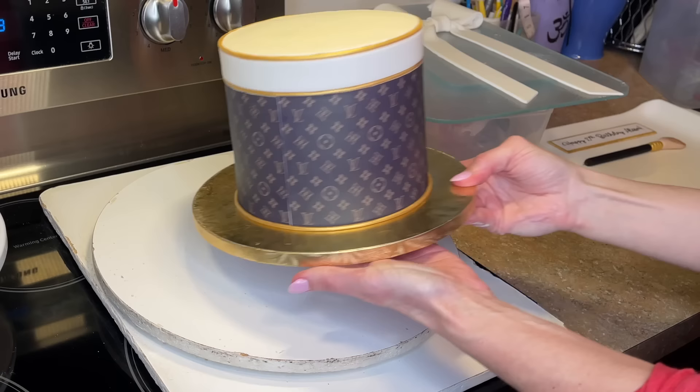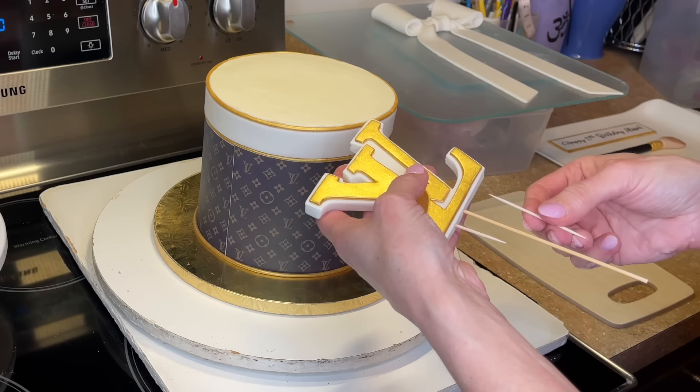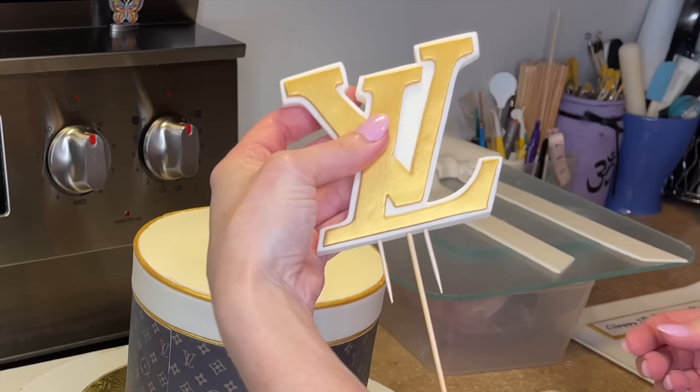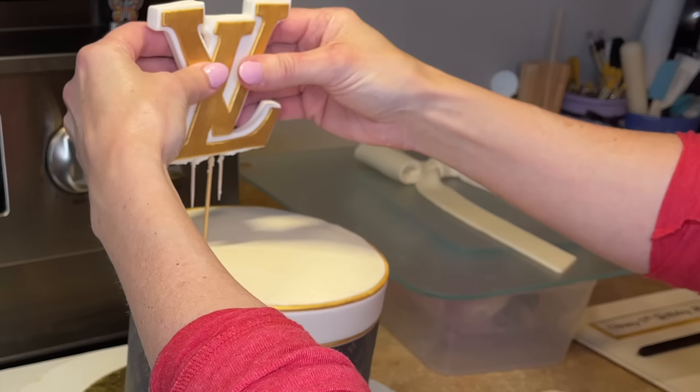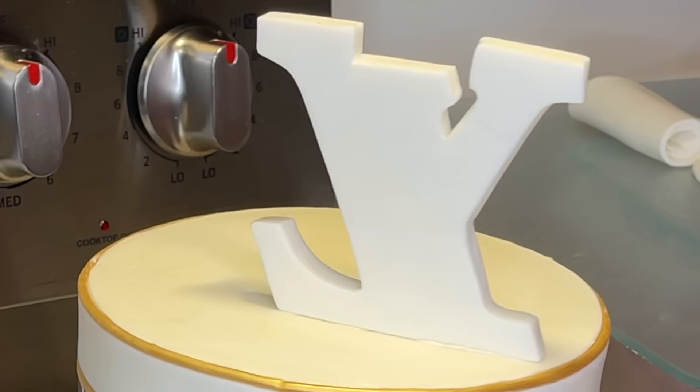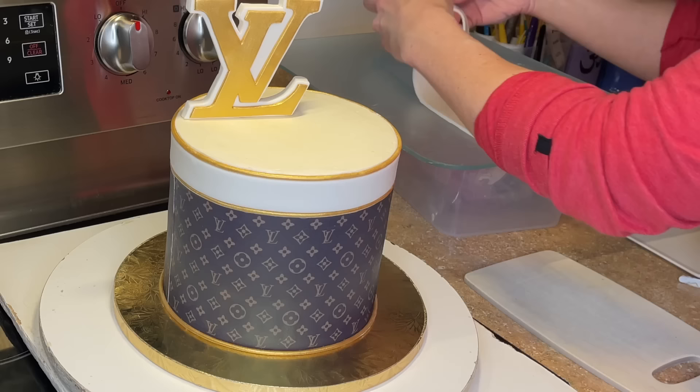I got my cake out of the refrigerator — I want to put the topper on. I'm putting a toothpick on either side of the skewer so when it's in the top it's not going to twist around. I get a little bit of white icing underneath it wherever it's going to touch the cake, slide that down, make sure it's perfectly vertical, set it off to the left, and take a dry paintbrush to remove any excess icing sticking out underneath.